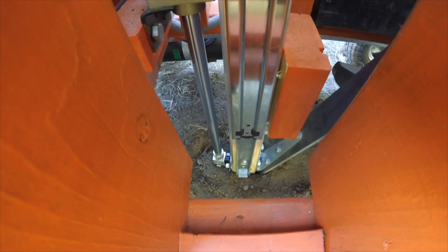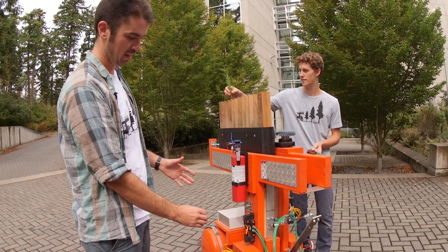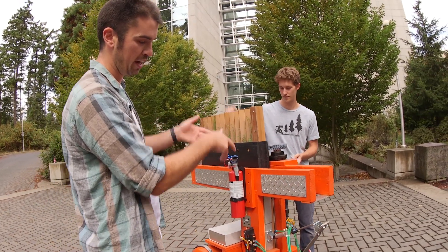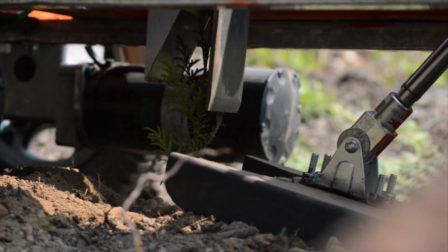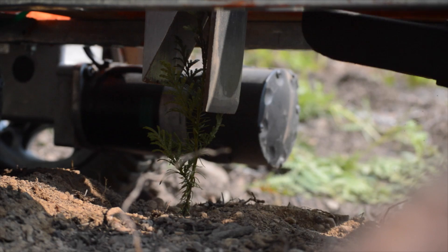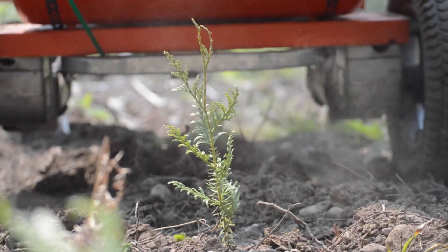It then opens up the nose using this smaller piston here, and the seedling is released into the earth. The spike tube retracts, and then a secondary piston here drives a foot down that packs the earth in around the seedling, making sure it's well planted and held in place before the robot drives on to the next planting site.